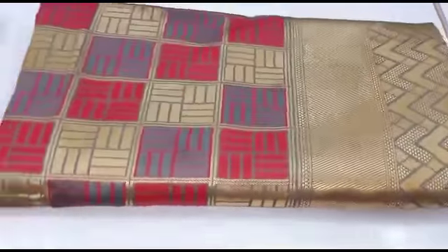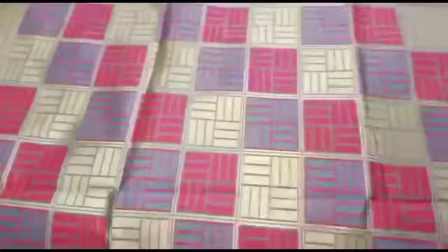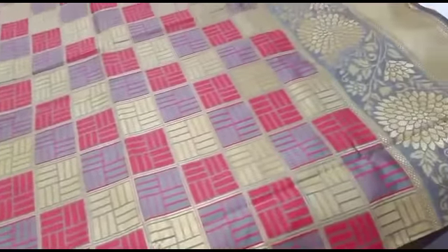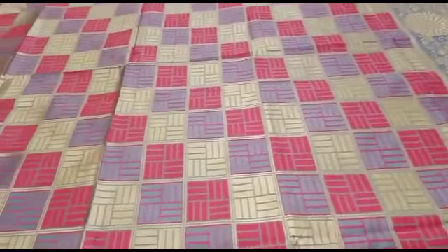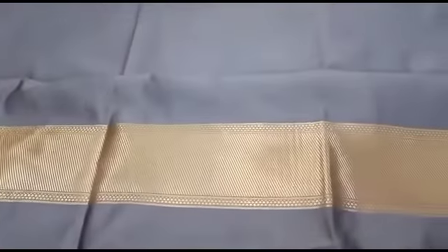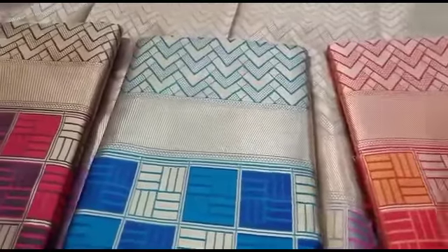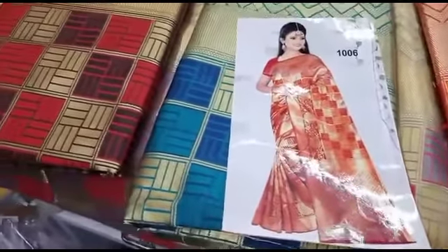If you have any collections, please share the video in the comment section. Let's look at the open view of this pattern. We have a box design, a gray pattern, a blouse, a blouse and a border, a zigzag type. Please like, share, and subscribe this video. Please check and click the bell. Subscribe and support the video. Bye!